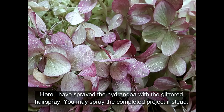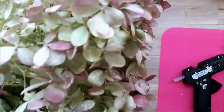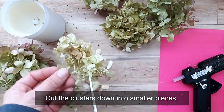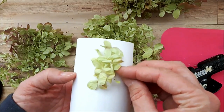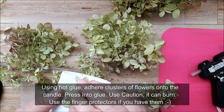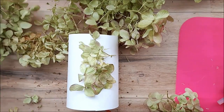Just tape the paper into place — you can see the gold glitter spray on the hydrangeas, it looks really pretty. Next, cut your flowers down into clusters. You can also use pansies, little roses, leaves — whatever you have that's dried. Just adjust these steps according to whatever you're going to use. I'm cutting the stems down into small little clusters and then gluing them on using hot glue, pressing the flowers into the glue — it works really well.